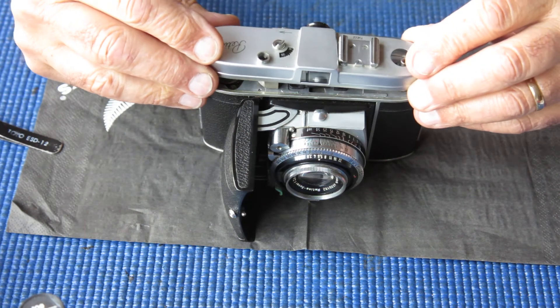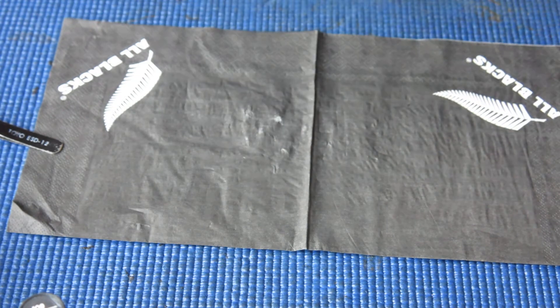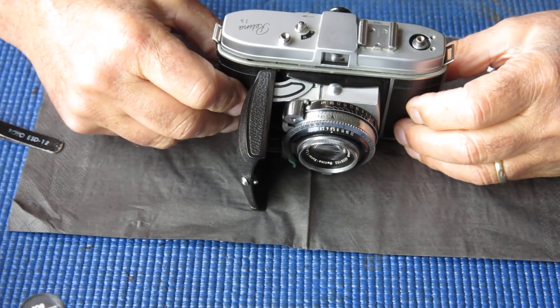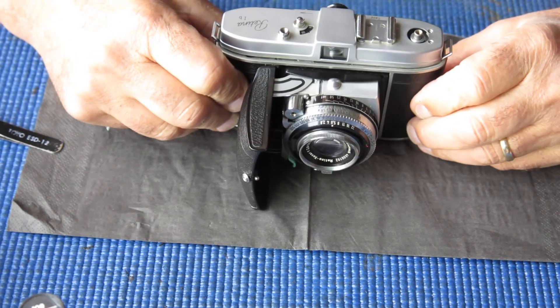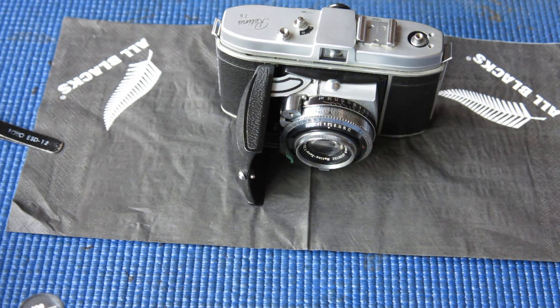I'll put the top cover back on and peer out the window — I have a nice bright finder, visible frame lines, parallax correction showing correctly. It's all done, and that didn't take very long at all.